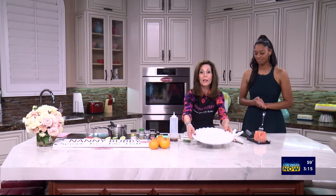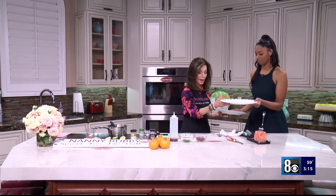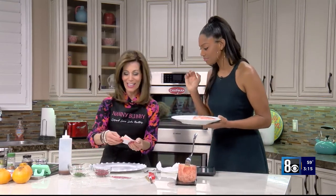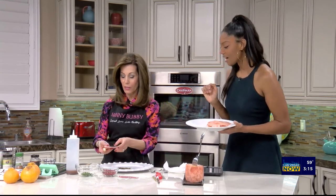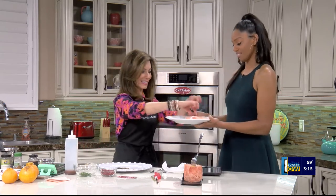We're also going to be using edible gold today. You can find edible silver and gold at easyleafproducts.com. It comes on a leaf — you simply turn it upside down onto the plate. Put a little bit just around the edge. This is a great way to make your dish shine.